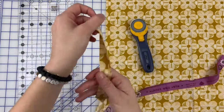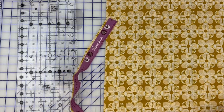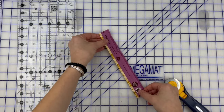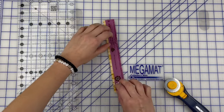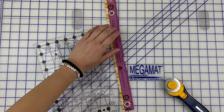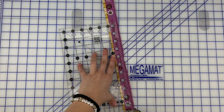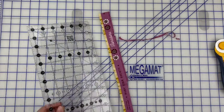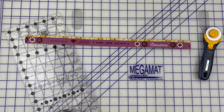Discard the side without the pretty selvage, and cut off any little fuzzies along the edge. Since those fuzzies are about a quarter inch, they won't be secure in the seam, so cut just enough to remove them. For your stash, I'd recommend cutting a half inch in so you have room to trim later. Once trimmed, you'll have a true, accurate quarter inch seam allowance the whole time.